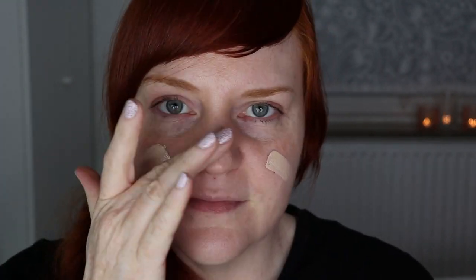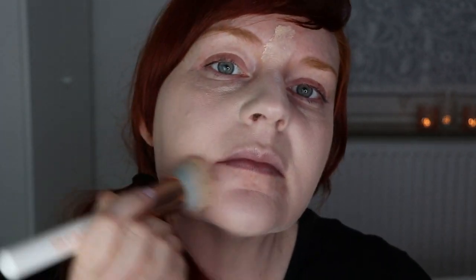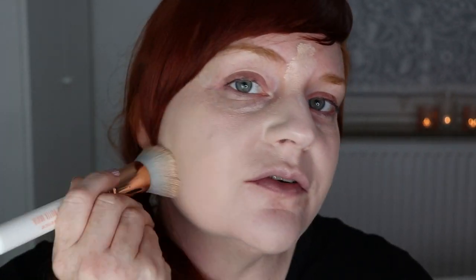I'm applying the foundation with my Essence makeup buffer brush and then blending everything out with my beauty sponge. As you can see, I've only applied a very small amount and already you can see the absolute full coverage, so if you're going for a full-coverage look this is definitely the foundation for you. Now I'm going to blend everything with my trusty makeup sponge.